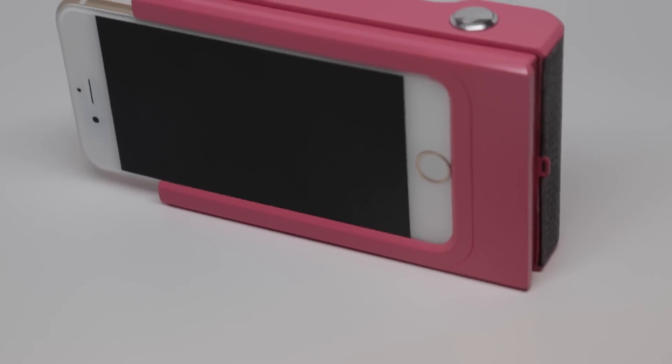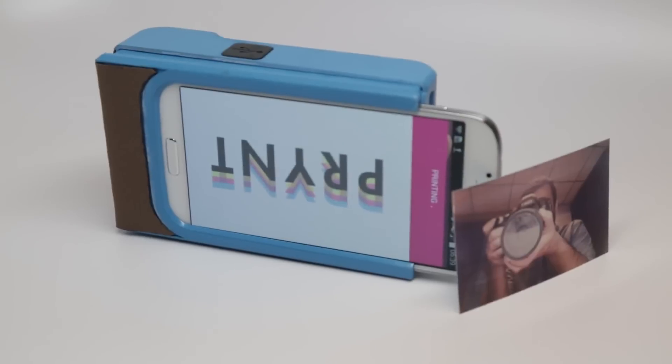How much are those going to be going for? On Kickstarter it will be for only $99. That's a really interesting deal for people — about the same price as an Otterbox, but it also prints pictures. Exactly. Thanks for joining us and showing it off.